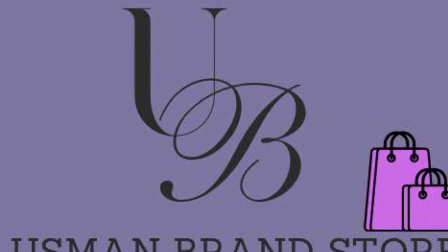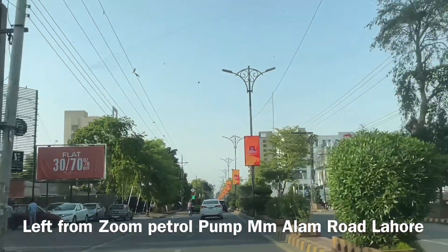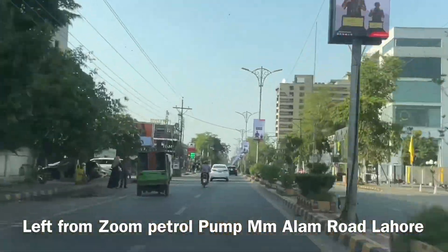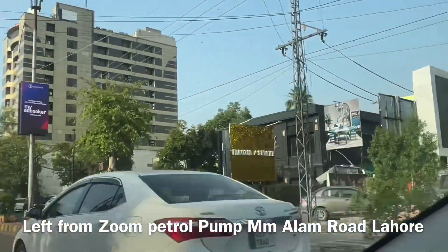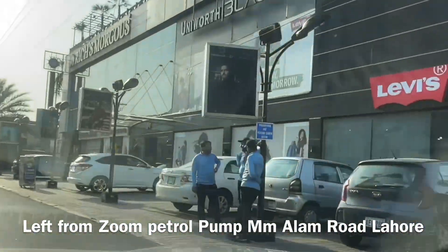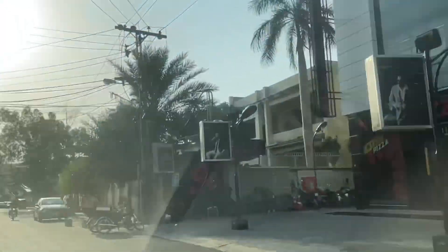Assalam alaikum. Usman Brand Store is in Liberty. You have to come straight from the M.M. Alam Road to the Vogue Tower, then to the 9C Plaza and 9C Mall where Levi's is at Universal. From there, Mohsin Ramit Ranjha's outlet will be visible to you.